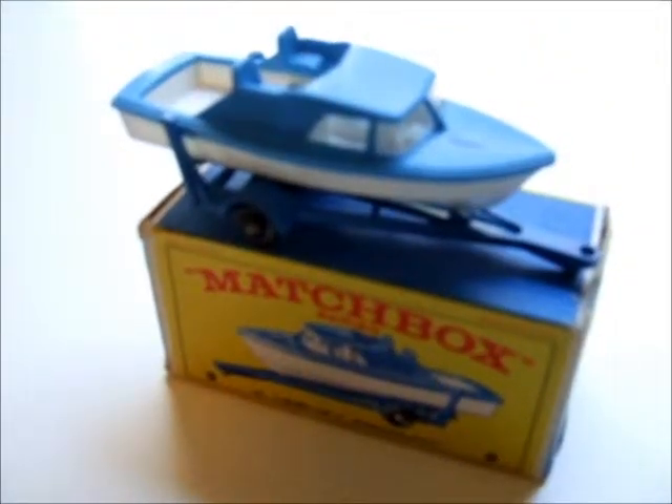Welcome back to my reviews. Today I've got number 9D in the Matchbox series: Cabin Cruiser and Trailer.